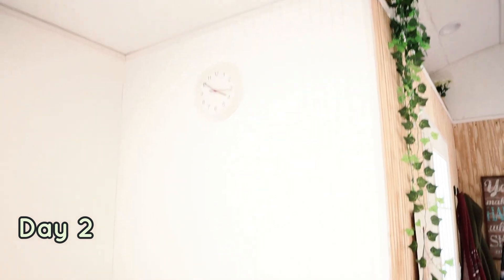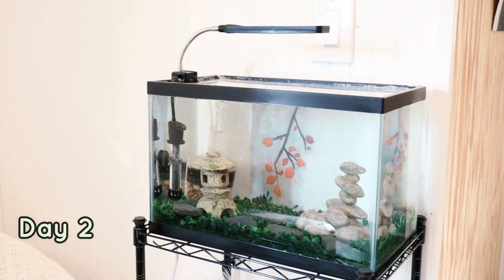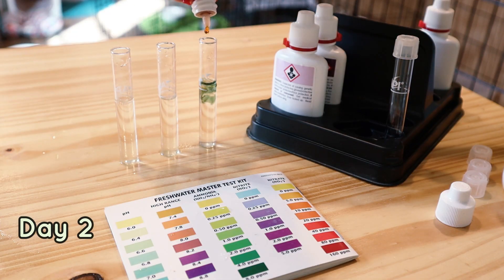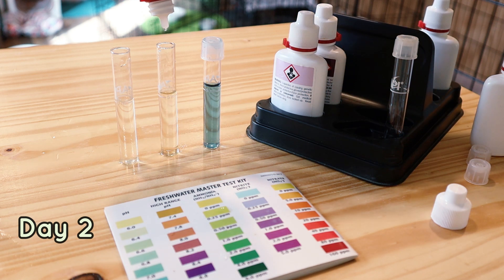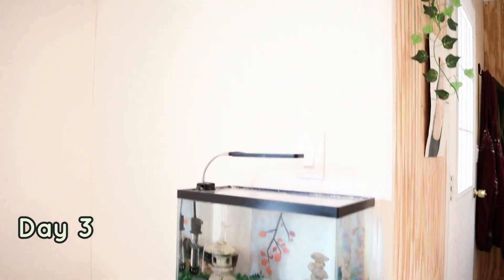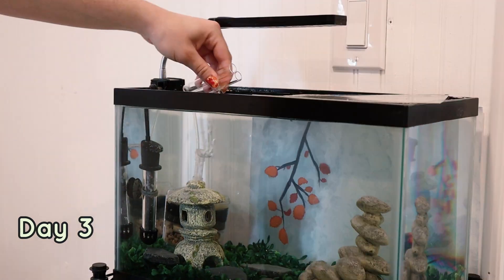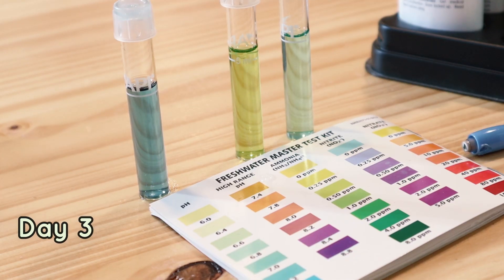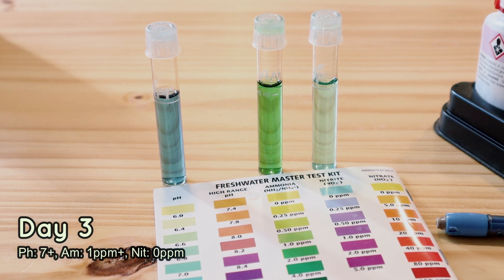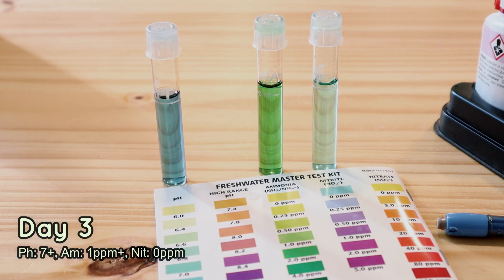This is day 2. It's been 24 hours since I added ammonia and bacteria to the water. Today, all I'm going to do is test the ammonia, nitrite, and pH to see where we're at and record that. Now this is day 3, 24 hours later, and we are going to test the ammonia and nitrite again. If they are below 1 ppm, I will add 17 more drops of ammonia, or 4 drops per gallon. If the ammonia and nitrite are above 1 ppm, then we would wait another day and test again, and not add more ammonia until it's below 1 ppm.